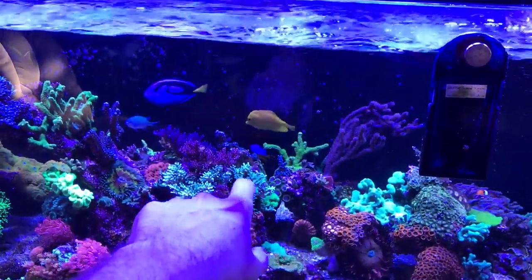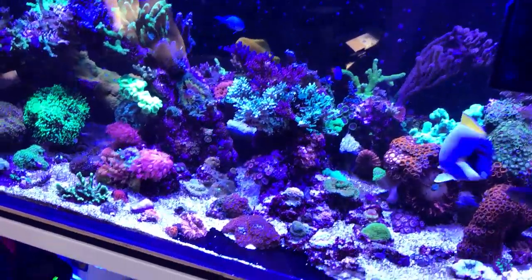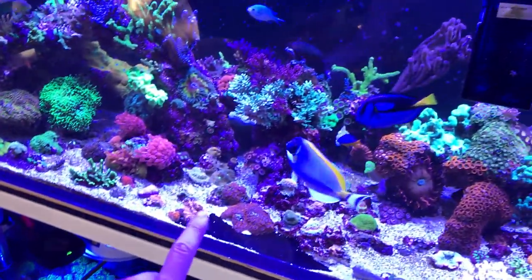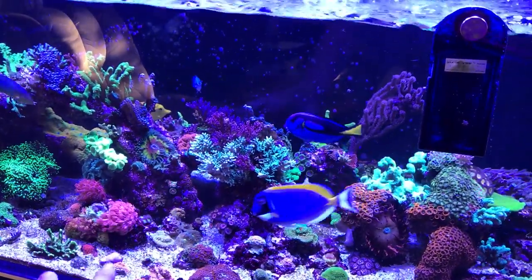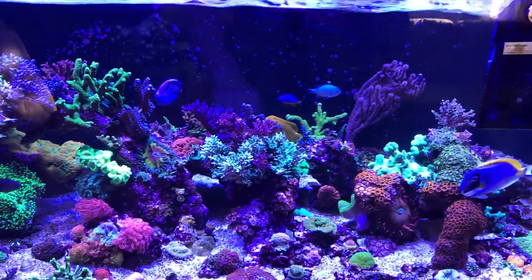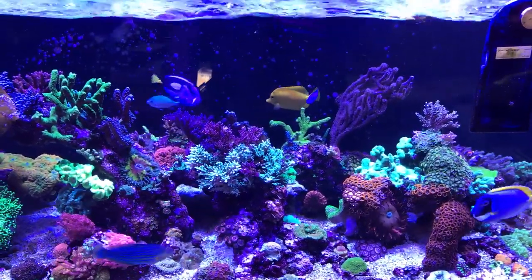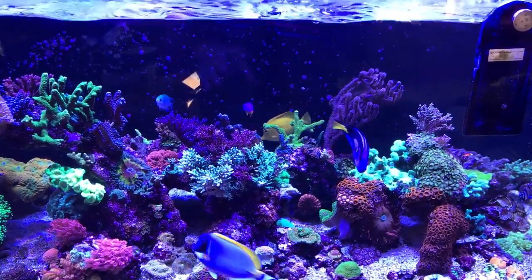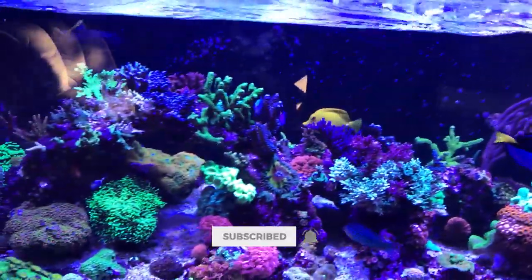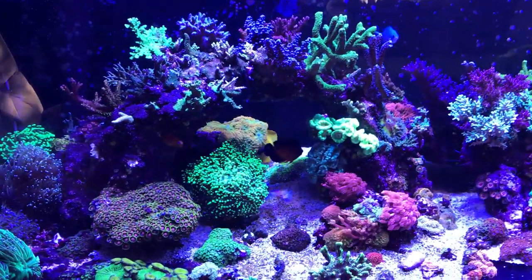I also picked up two yellow tangs, so I'm having a buddy babysit them for now — they'll hang out in his frag section in the sump for the next couple weeks. It's already a pair of yellows that are getting along, so as long as they do well in the sump I'll put them in the new Waterbox tank, and then I think I'll put this pyramid butterfly in the office tank. Thought about having all three tangs in one tank — it would look awesome — but the two that have been together for years are safe, and this guy can stick with me in the office tank.